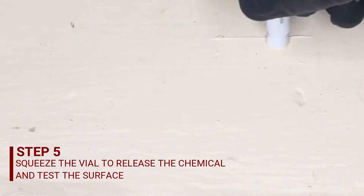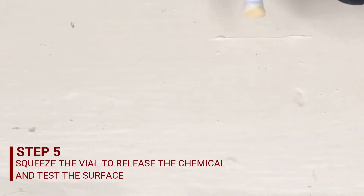The next thing you want to do is go ahead and squeeze the liquid out into the area that you cut and keep rubbing it. At this point, you're looking to see if it turns red or stays yellow. If the tip of the swab stays yellow after rubbing the area for about 30 seconds, that means it's not lead-based paint.